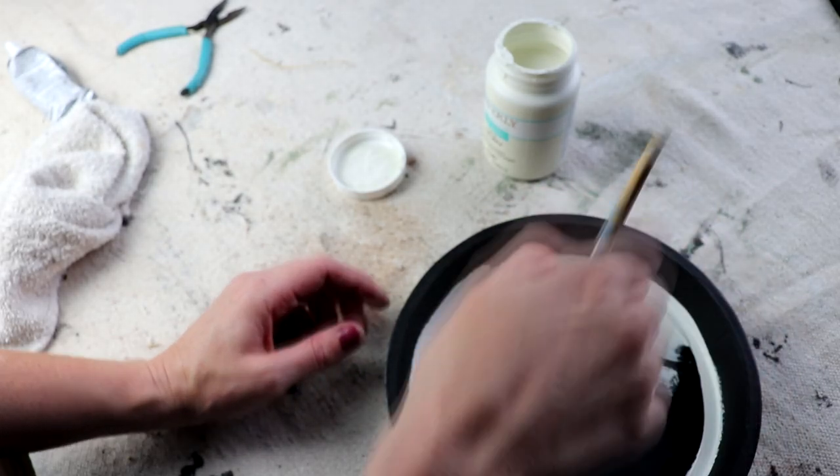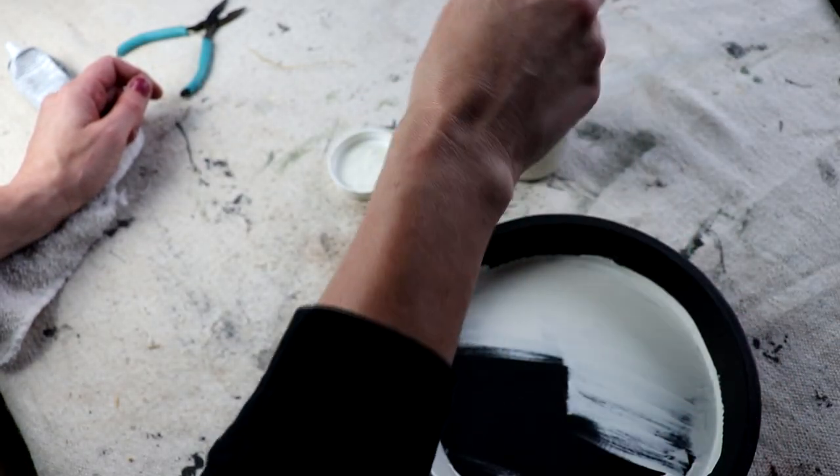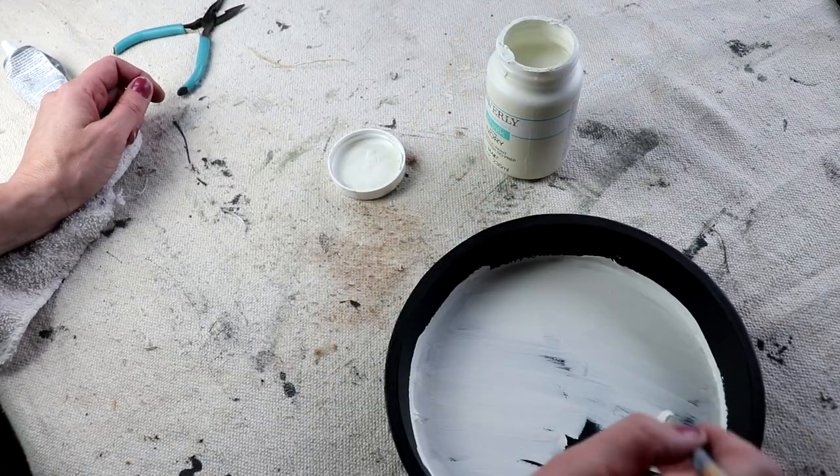Then I gave each piece two full coats of Waverly chalk paint in the color Ivory.